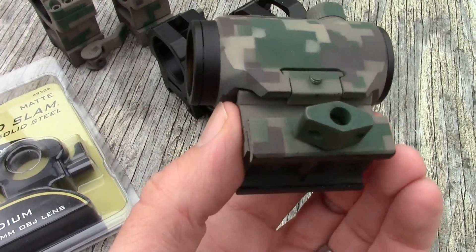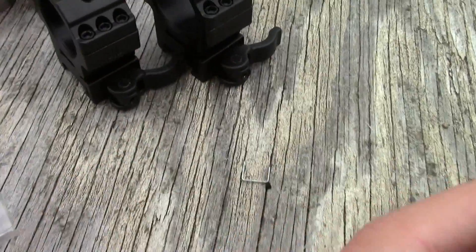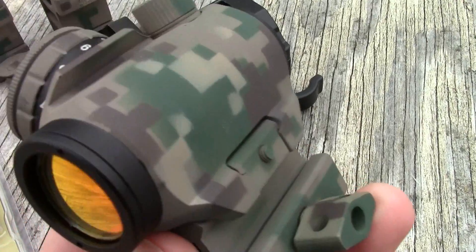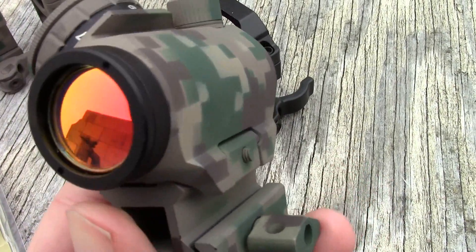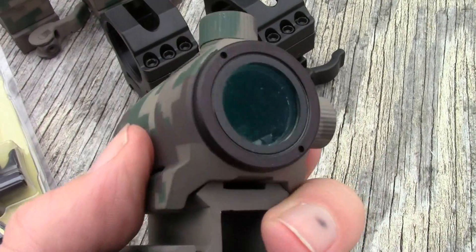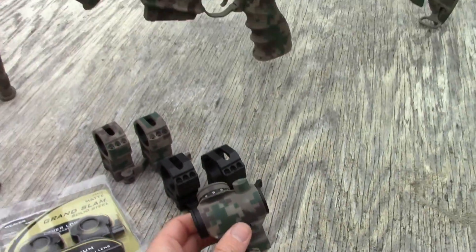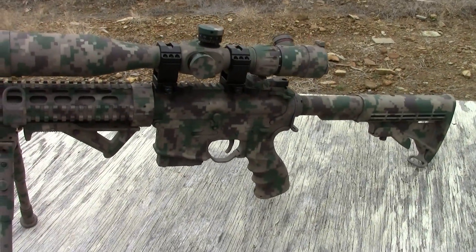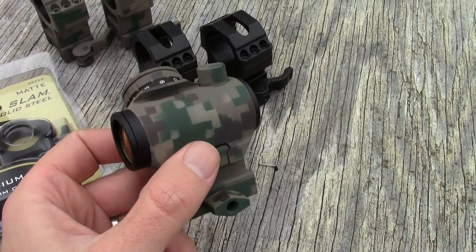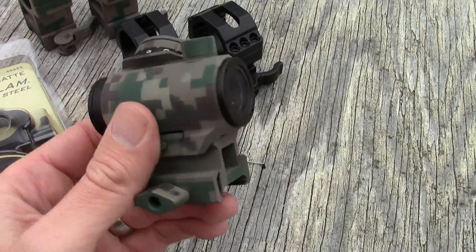I also use a UTG quick release base — this is a different kind. You can get the rings in a lever-release style, or you can get this kind of quick butterfly knob here. I use this on my red dot sight, and again, this returns to zero every single time. Everything on my rifle is zeroed for 200 yards — the scope, the red dot, and my iron sights are all zeroed for 200. And it all works great.